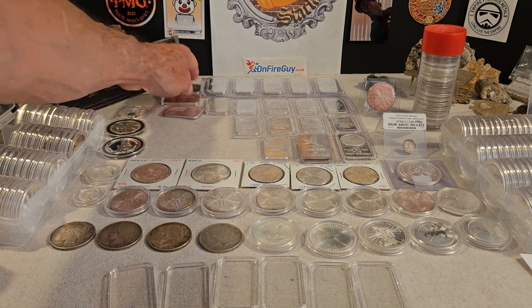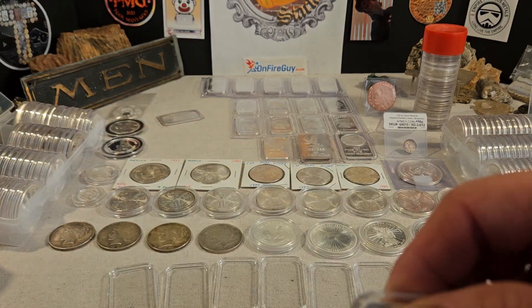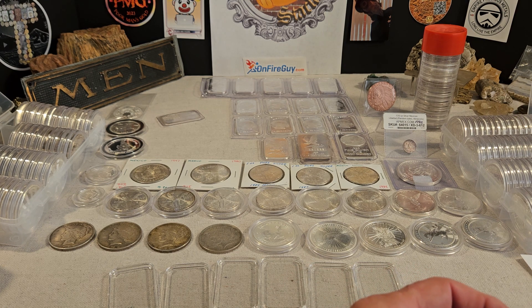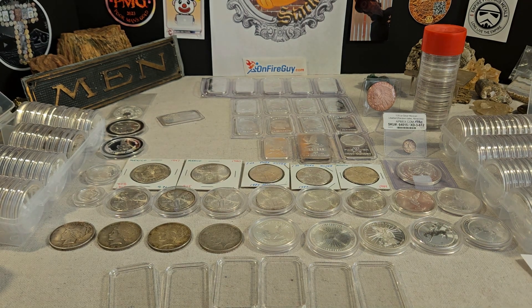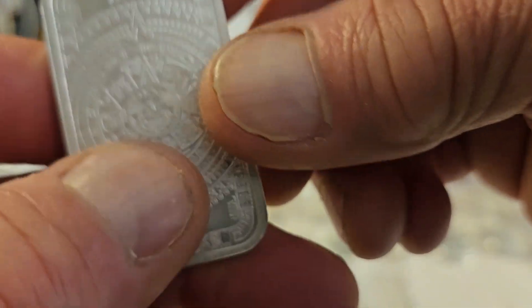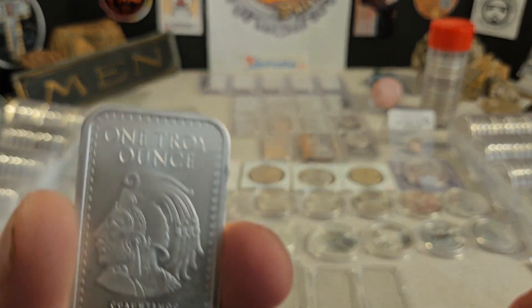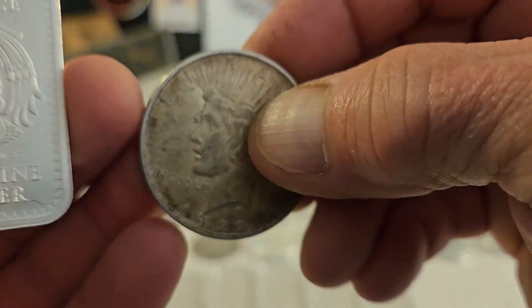I'm a big bargain bin hunter. My opinion is I like to handle my silver, so I put them in capsules for the most part. My feeling is with silver — it's an investment for my kid's future, and it is a precious metal. It does tarnish with age. You can see with this peace dollar, the toning on this, the darkening of it, is absolutely gorgeous.